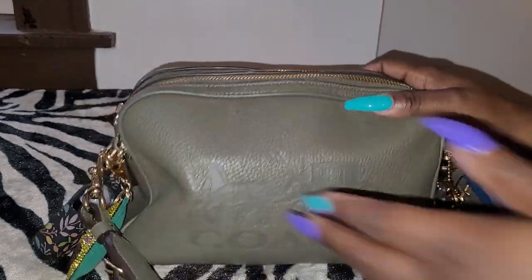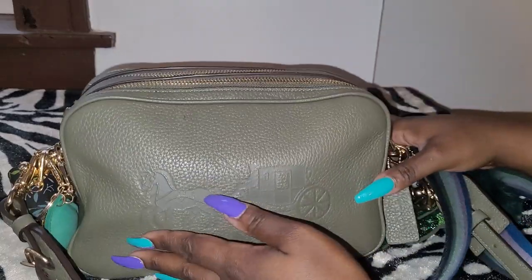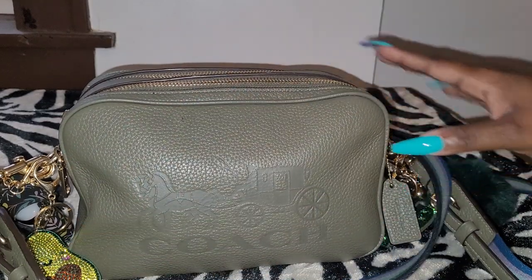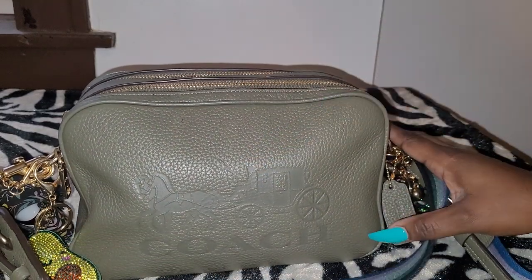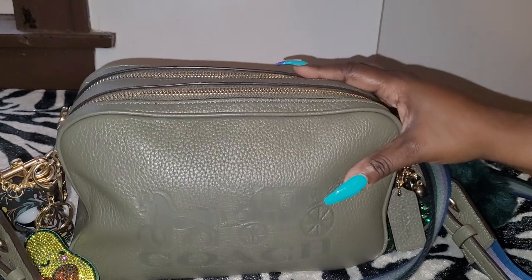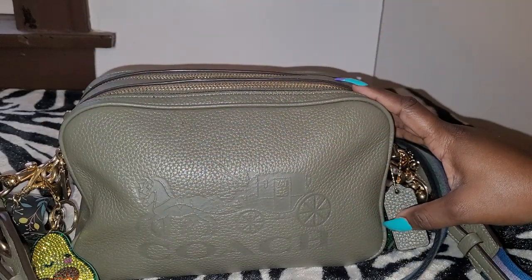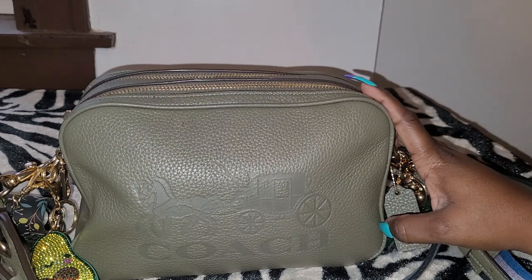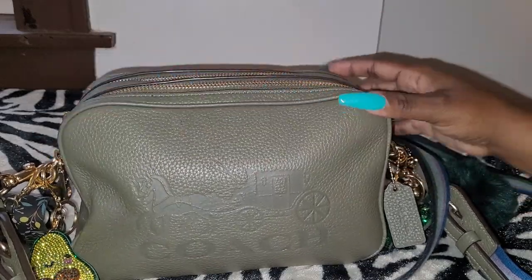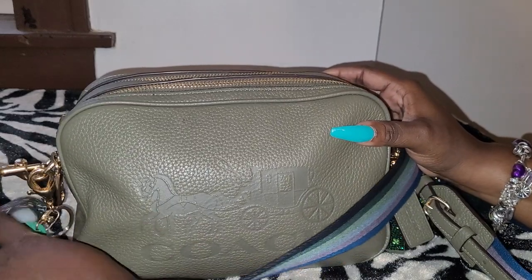Who else has this bag? I would love to see how you rock yours or how you pack yours. Coach kind of moved out of the Jess Crossbodies — they pretty much changed the design. It's not really the double compartments anymore; it's just one whole compartment now, and they call it the Jamie Crossbody. They have the regular Jamie and the mini Jamie Crossbody, which is the same size as the Jess Crossbody — they just changed it a little bit.